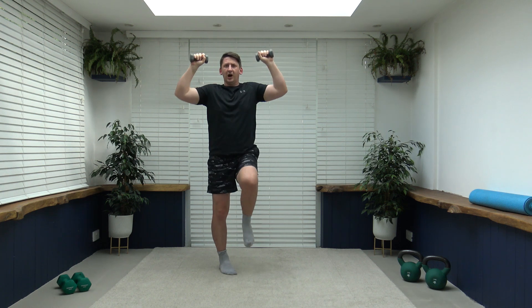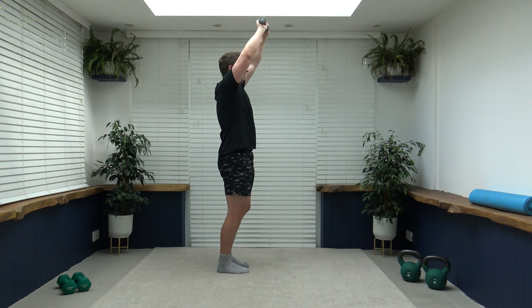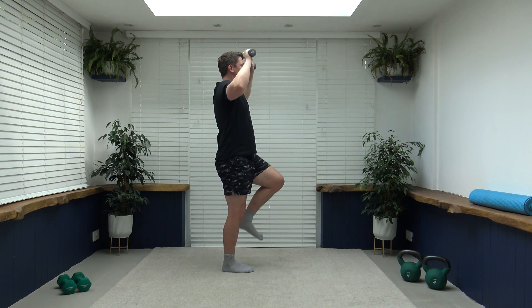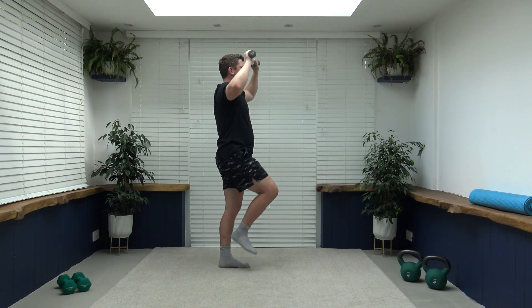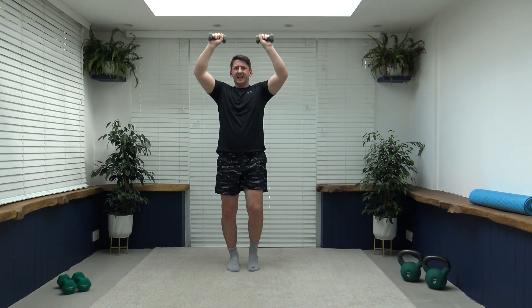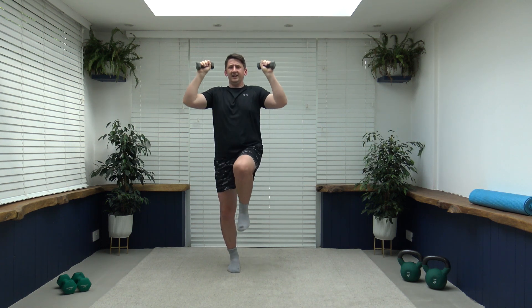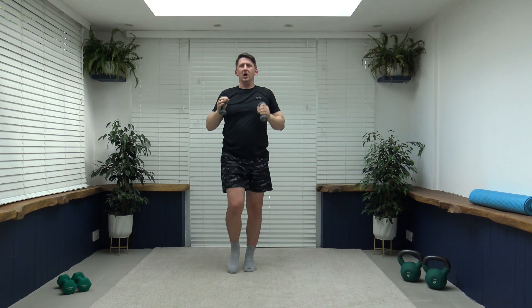Going to work those shoulders and triceps as well as we push those arms back up. Back is nice and straight — I'll go side on to show you my posture. Breathe out at the same time as we lift the knee. Looking good, well done — super work. Less than 10 seconds to go, nicely done. Three, two, one — back to walking, pumping those arms through.